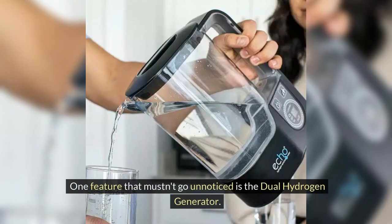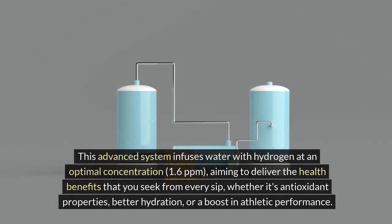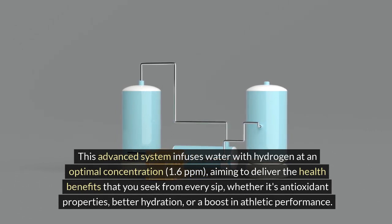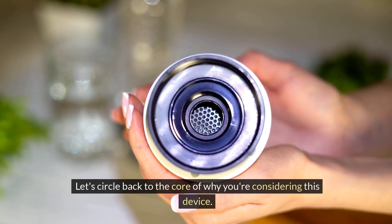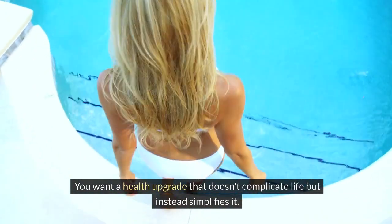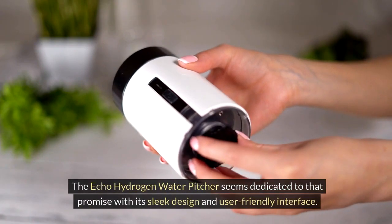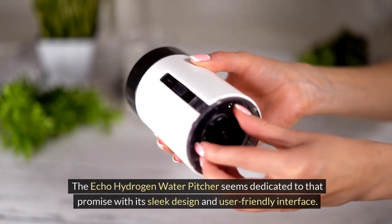One feature that mustn't go unnoticed is the dual hydrogen generator. This advanced system infuses water with hydrogen at an optimal concentration of 1.6 ppm, aiming to deliver the health benefits you seek from every sip — whether it's antioxidant properties, better hydration, or a boost in athletic performance. The ECHO Hydrogen Water Pitcher seems dedicated to the promise of a health upgrade that simplifies life, with its sleek design and user-friendly interface.